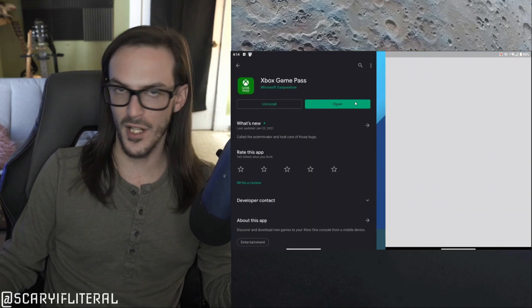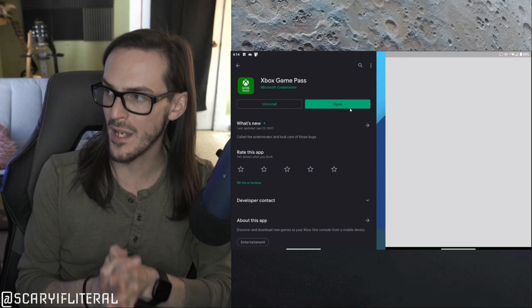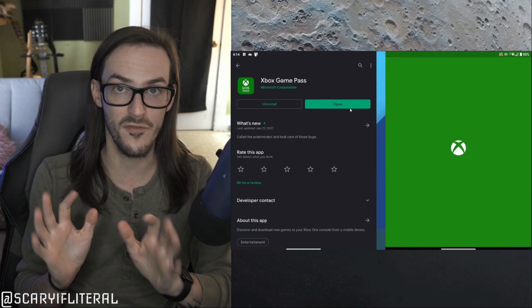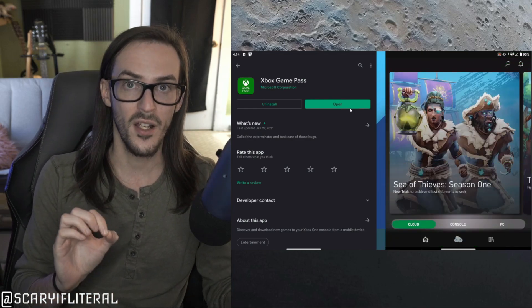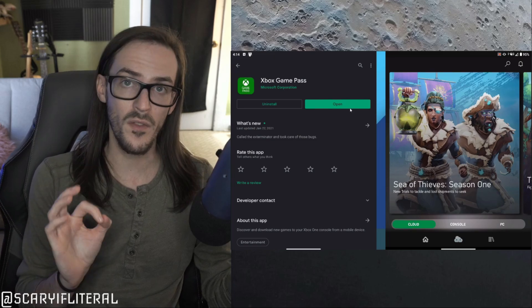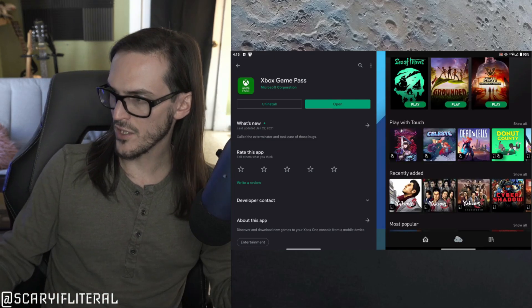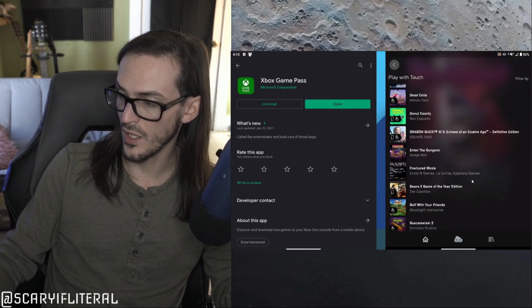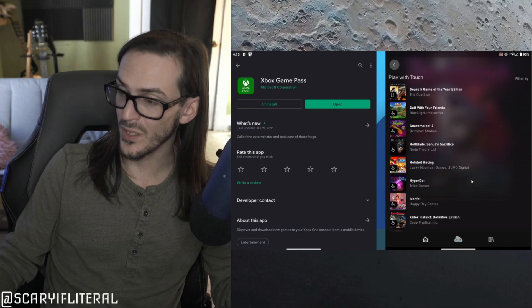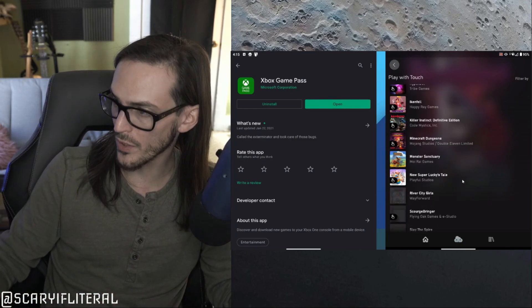Once it is installed, open it up and sign into the same account that you subscribed to Game Pass Ultimate on. That is very important — you must sign in on the correct account. From there you can start streaming, but there are only a few games that are going to support touch controls. If you scroll down, you'll see 'Play with Touch' and several games are compatible with just touch controls. They have an overlay on the screen so you can play them like a mobile game.